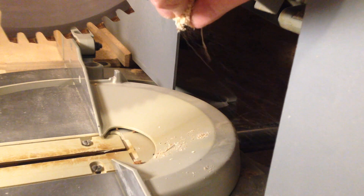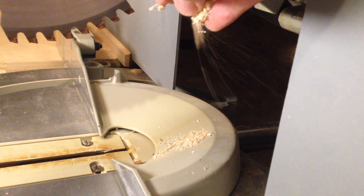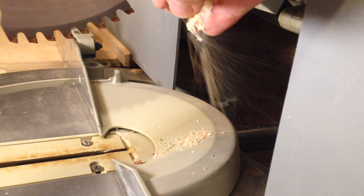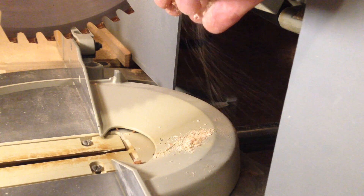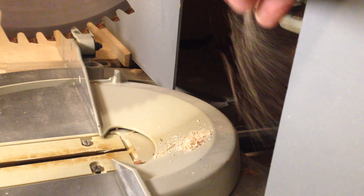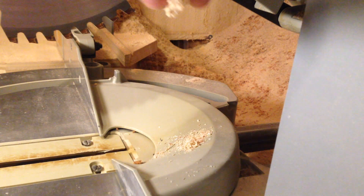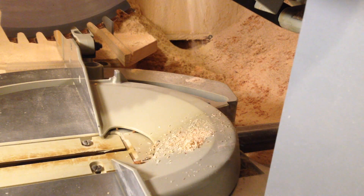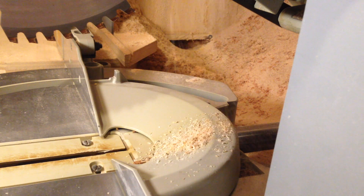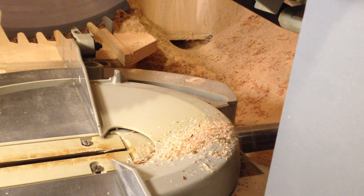With the dust collector running, I sprinkle some loose dust I had around the shop, and you can see all that light stuff is being pulled right into the box — that's what I'm looking for. Now if I open up the opening wider so I don't have as much suction, you can see the difference — a lot of the dust ends up falling straight down and not getting pulled in. So it's important that you've got a small opening, as small as possible, to get the most suction you can.